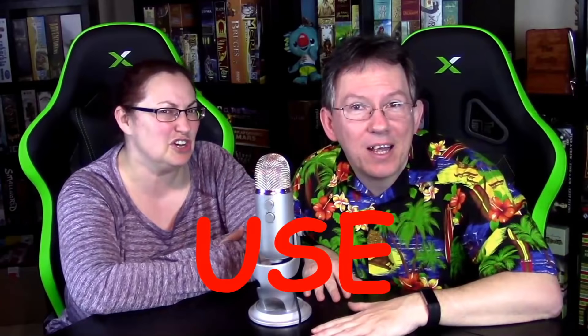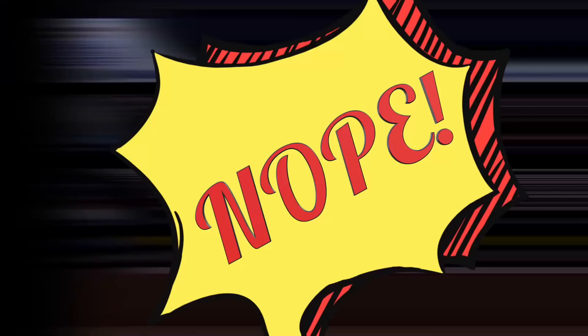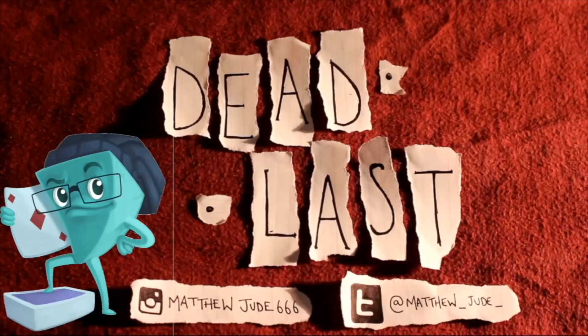I'm Hunter. I'm Rebecca. And welcome to... Use... Your... Words! It's an epic word game! Today's feature game is Cards Against... More like Cards Against ever being on this show again.